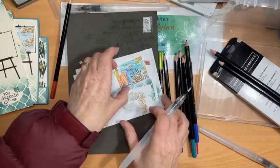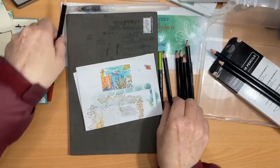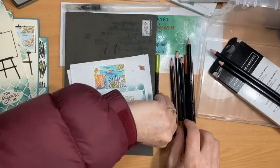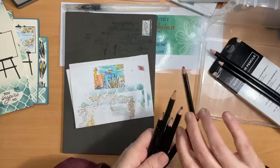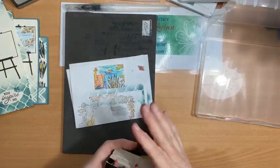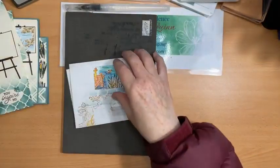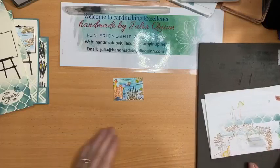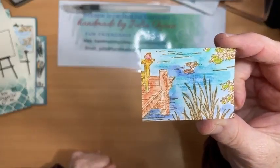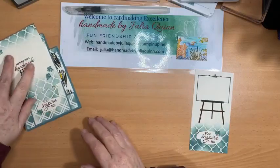The biggest takeaway I want you to have is that watercolour pencils are fantastic and super easy for creating artistic detail in your images — a great way to do watercolouring with very little effort. Really think about the watercolour pencils because they're a great resource and they come in lots of colours, which gives you a lot more flexibility when you don't have a lot of inks. It's meant to look like a work of art in the easel — I'll let it dry a little bit and stick all the other bits of the card together, then put that one on very last.